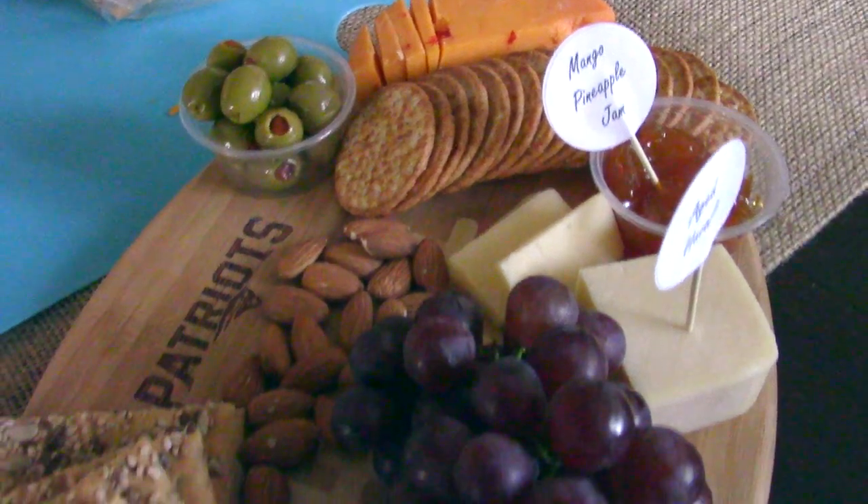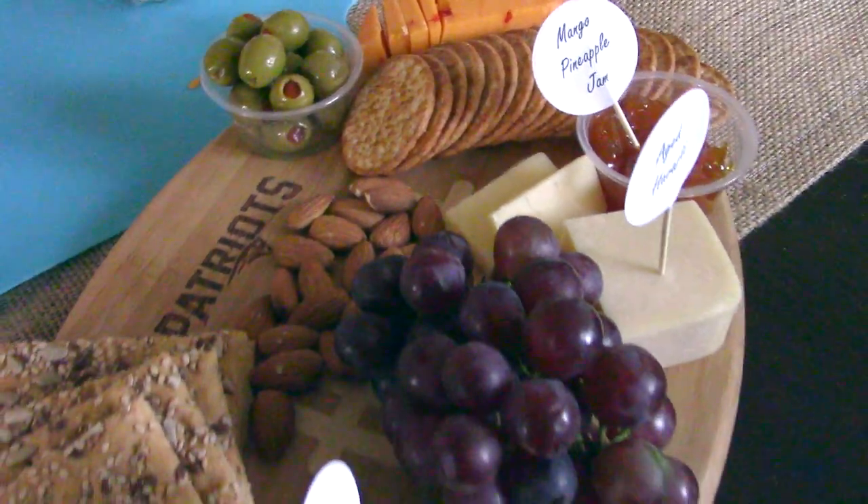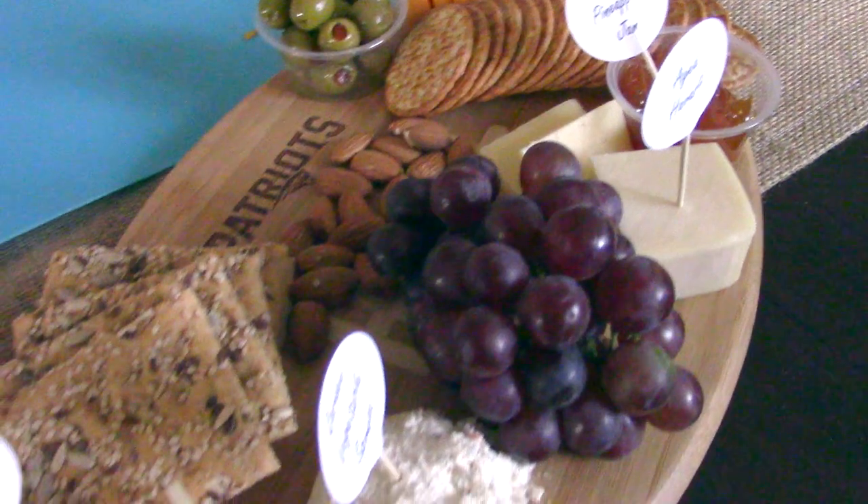Hi everyone and welcome back to Ask Andrew Dee. Today I'm going to show you how to make a cheese plate for the big game.